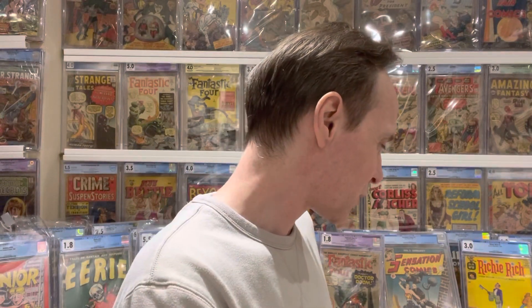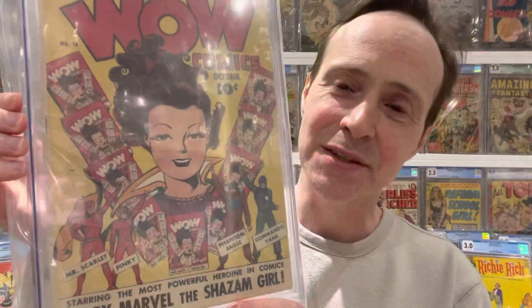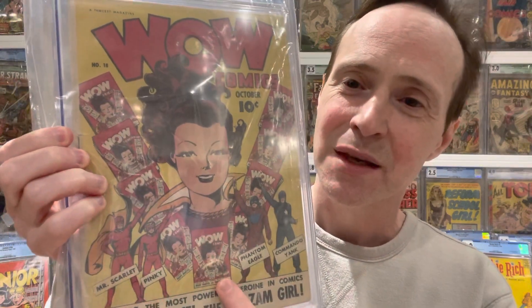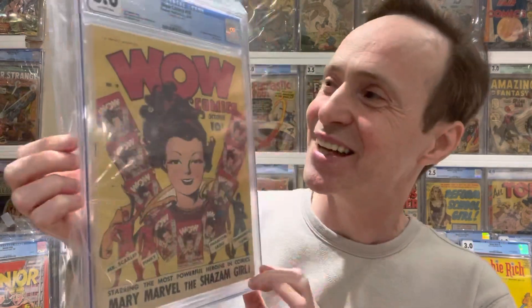Number five on the list is one that really overdoes the floating head because it has infinite floating heads. It's Wow Comics number 18, which is actually the first appearance of Uncle Marvel. It's an infinity cover — you've got the floating head of Mary Marvel, then all these books of Mary Marvel, each repeating the image. So it's essentially an infinite floating head cover, which I thought was really cool.